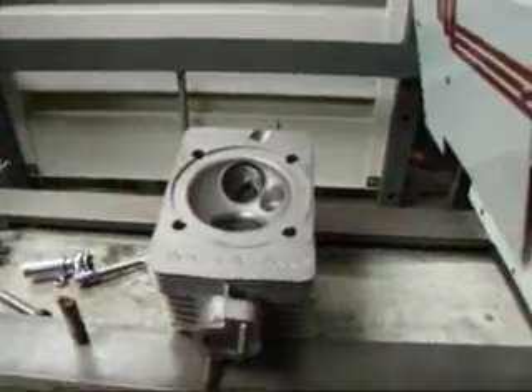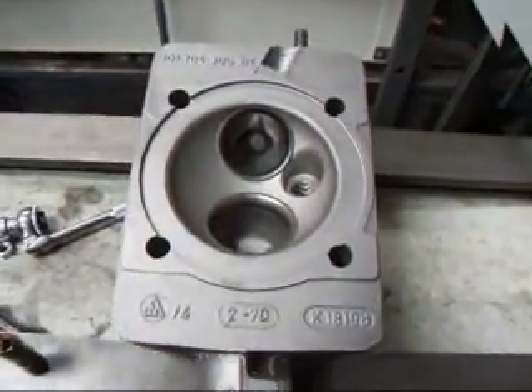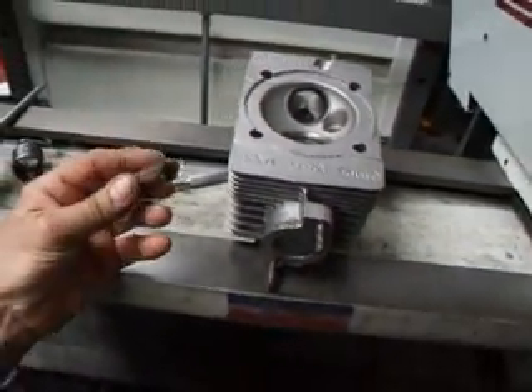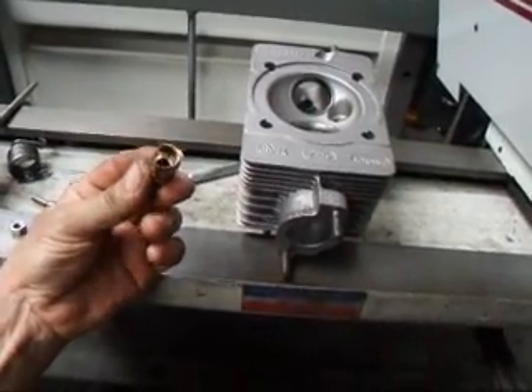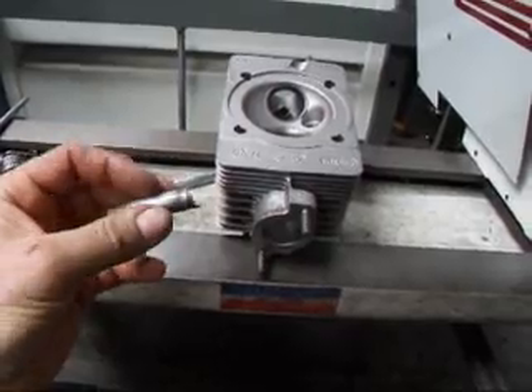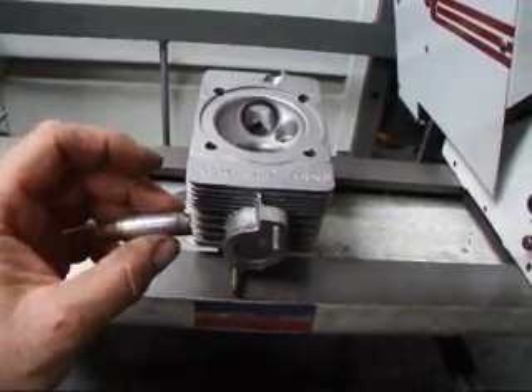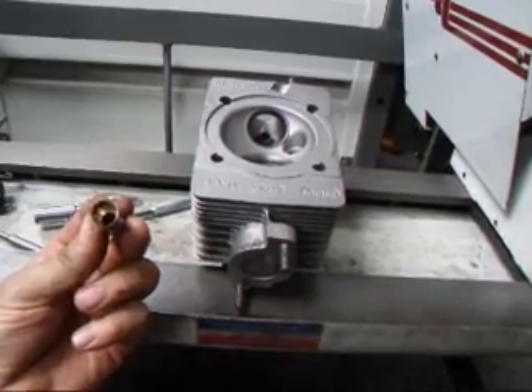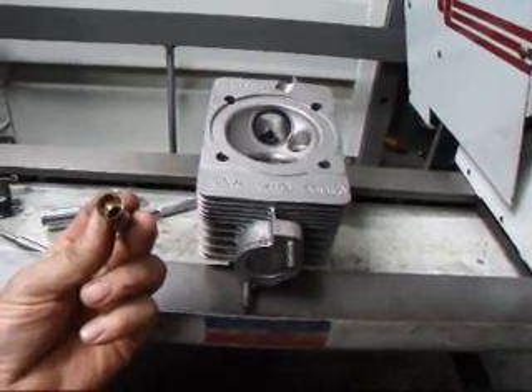We're going to look at this cylinder head and as you can see it has the valve guide still in there. What we do is we actually core drill the valve guide so that we can knock the thing out. By core drilling it, it makes this section here real thin, thereby reducing the amount of pressure that's on the guide so it knocks out pretty easy. So we'll get started.